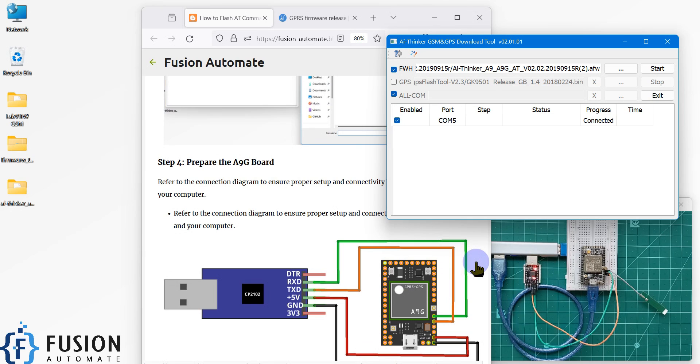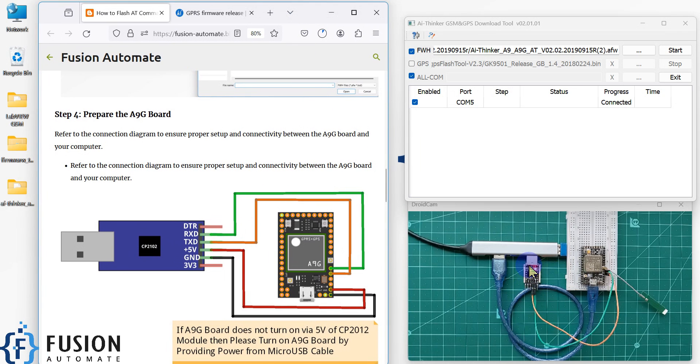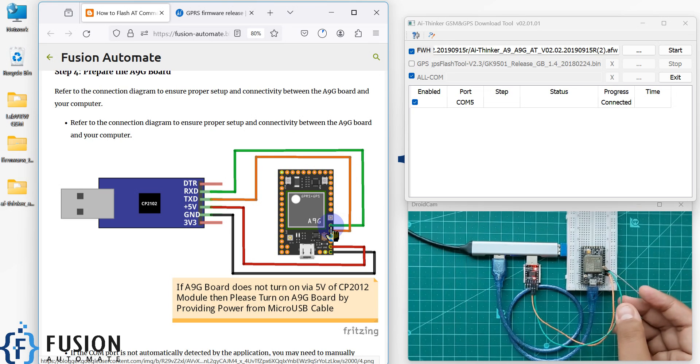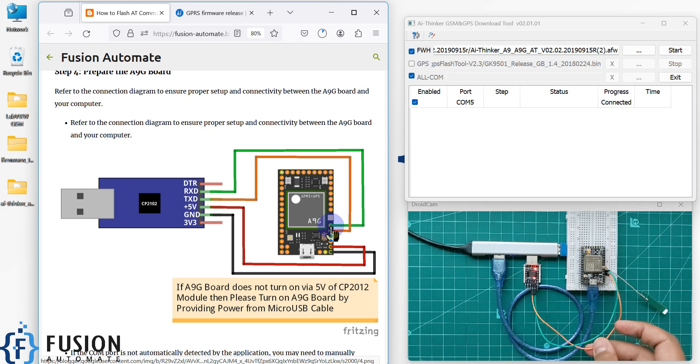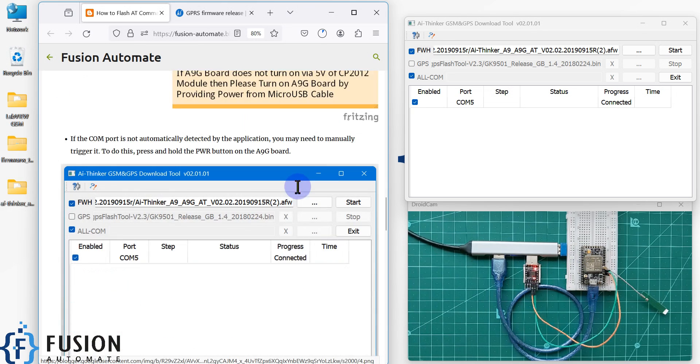Now we have to prepare the A9G board — I have already prepared the board, which is why I'm getting COM port 5. This is how you make the connection between your A9G board and the USB to serial converter. RX connects to the first pin after the antenna — you can see the green color cable. The second pin after the antenna connects to TX via the orange color cable. Provide 5V and ground either from the USB to serial converter or via the micro USB cable, as I have done.